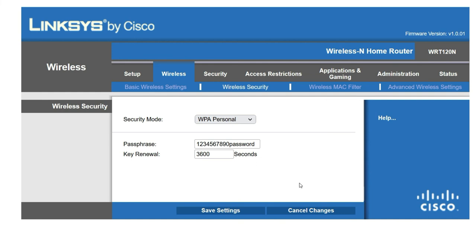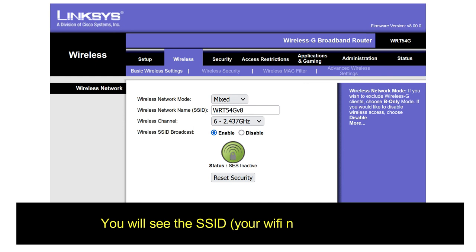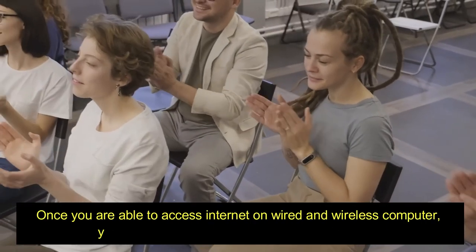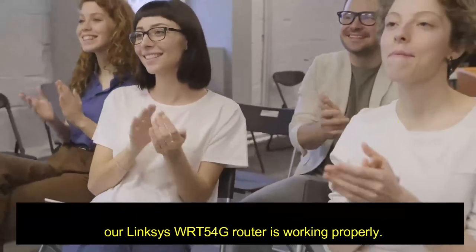Click Save Settings and do not share your wireless network password. Step 6: Connect to the wireless network. Once your wireless network is ready, try to connect to the Wi-Fi on your laptop or other Wi-Fi devices. You will see the SSID — your Wi-Fi network name. Enter the WPA key or password and connect. Once you are able to access the internet on both wired and wireless computers, your Linksys WRT54G router is working properly.